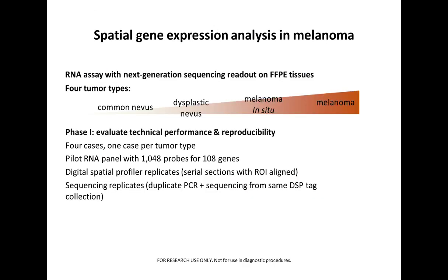In the first phase of our study, we wanted to evaluate the technical performance and reproducibility of this technology in melanocytic tumors. We used four tumor types spanning the spectrum from benign to malignant: common nevus, dysplastic nevus, melanoma in situ, and melanoma — one case for each tumor type. The pilot RNA panel included over 1,000 probes for over 100 genes. We used DSP replicates — serial sections of the same tumor tissue with ROIs aligned — and also sequencing replicates, which are duplicate PCR and sequencing from the same DSP tag collection.